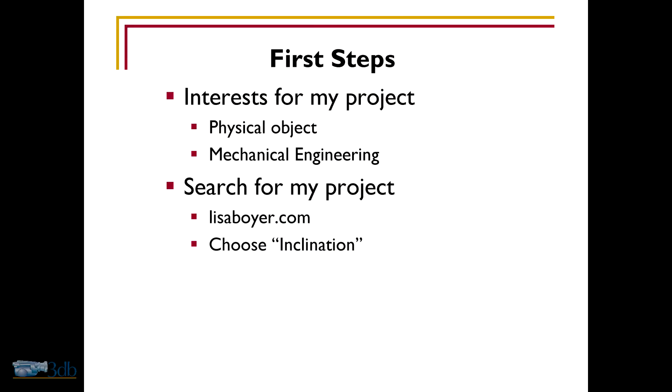To begin my project, I had a couple interests in mind. I wanted to create a physical object and I had an interest in mechanical engineering. So I began my search, and I came across a website called lisaboyer.com. On this website, there is a man named Clinton Boyer who has designed a bunch of mechanical wooden clocks, and after looking through them, I chose a clock called Inclination.